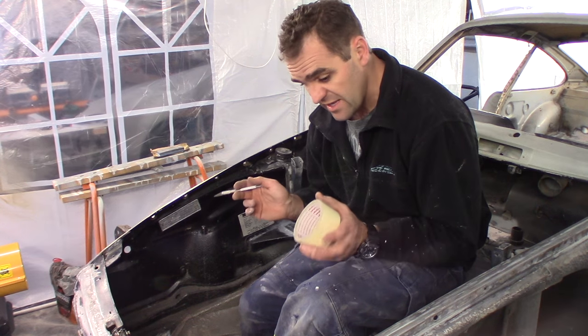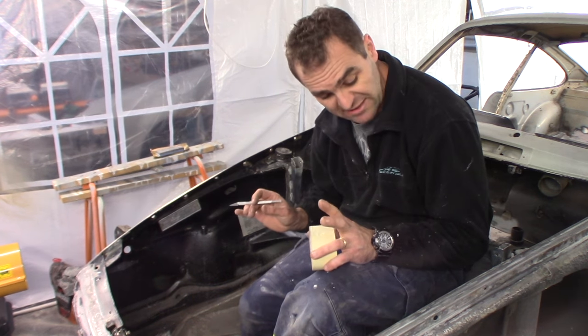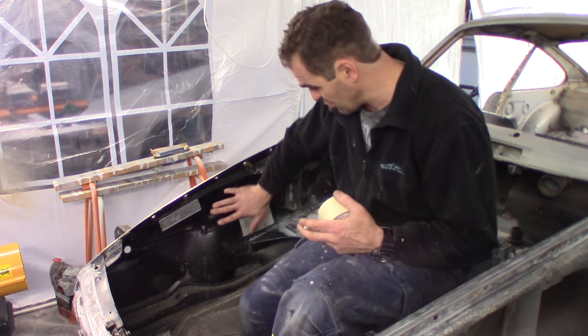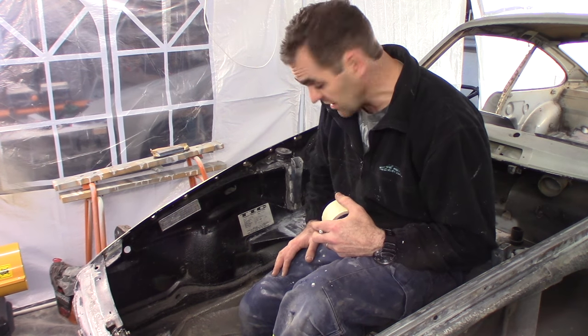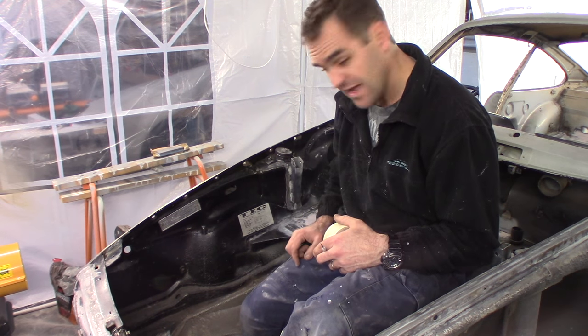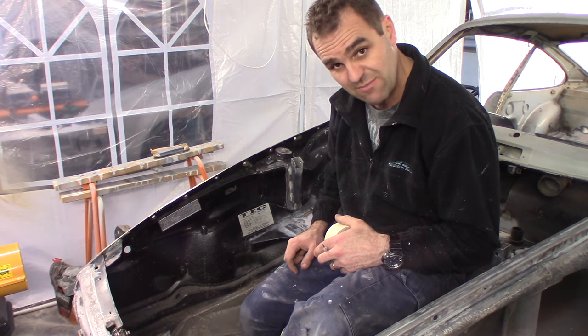Now I've finally got to the stage where I need to sand back every panel that's got paint on it before I repaint everything. These things which I'm not stripping back to bare metal will get all sanded up and scuffed up ready for some colour to go on. But before I do that, I have to mask up all of these tags so they don't get any paint on them and don't get scratched up by my sanding.